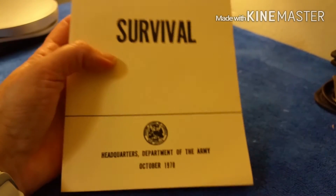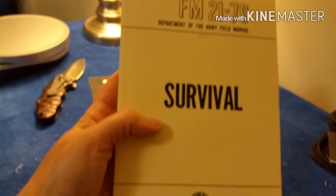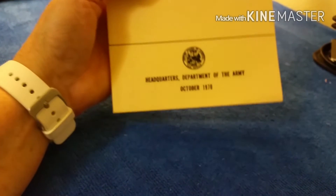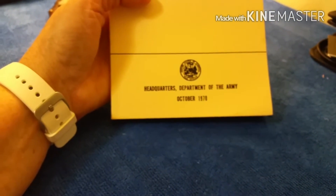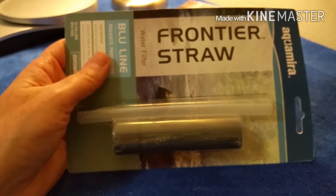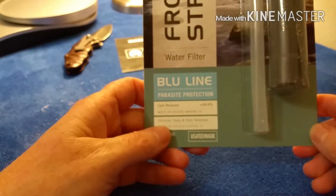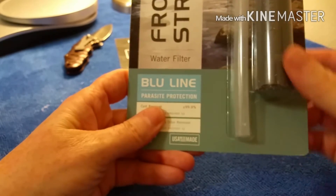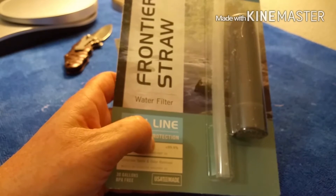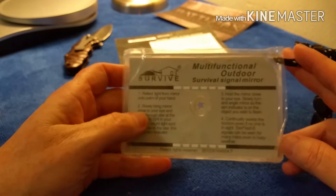The next item is a Department of the Army field manual survival guide from the 1970s — that'd be kind of cool to look at. And we have the Aquamira Frontier straw water filter, blue line, with parasite protection. You can never have too many water filters for all your different bags. And we have a multi-functional outdoor survival signal mirror.